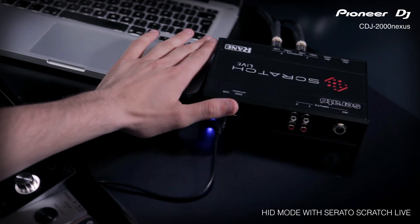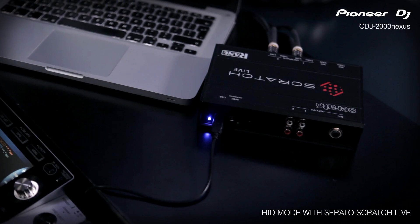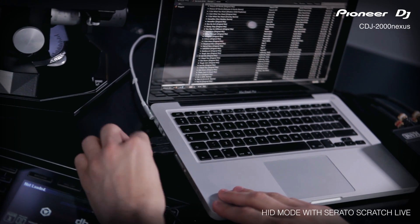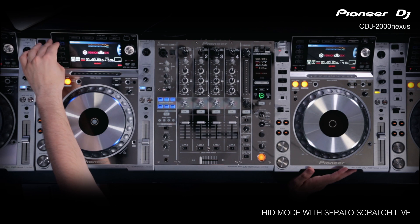You can use your existing Serato sound card. To get started, we'll connect each CDJ via USB, and once we've done that we'll open up Scratch Live and then hit Link.